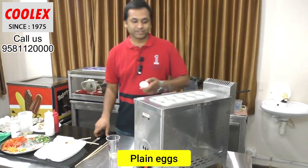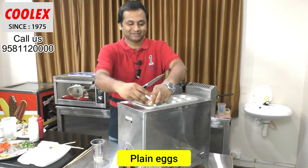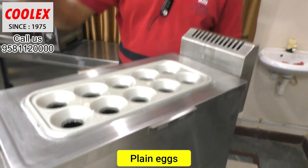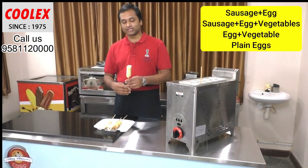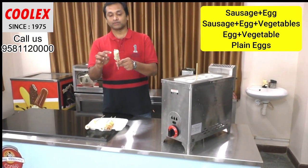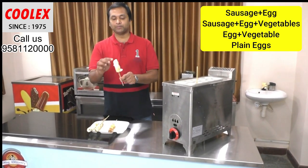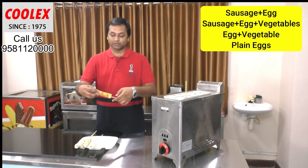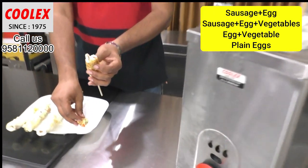Now let me do the plain eggs — I am directly cracking the egg into the hole, about one and a half eggs. So this is the plain egg roll. We have now done four types: one is the plain egg with sausage inside, one is the vegetable with sausage, one is completely plain egg with nothing inside, and one is plain egg with only vegetables inside.